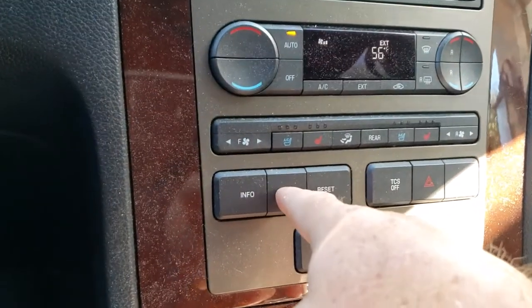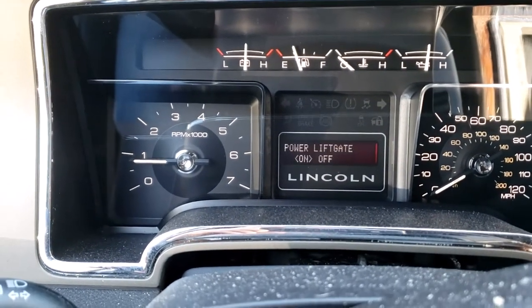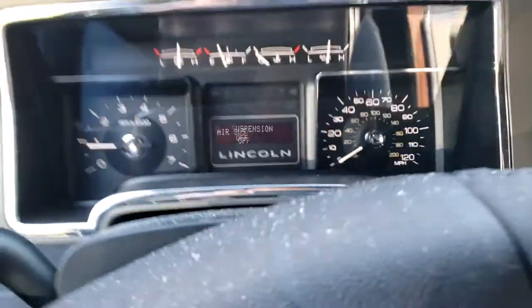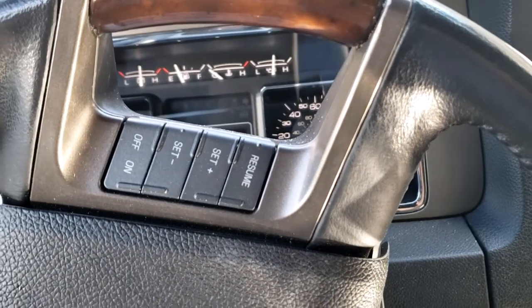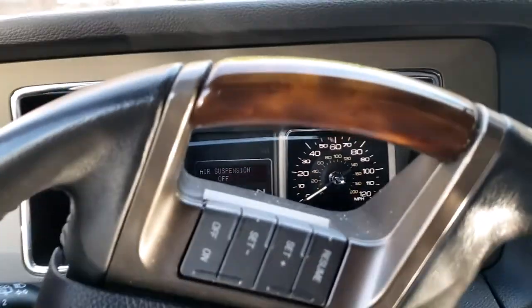My first step is to turn off my air suspension system. I come down to the setup and scroll through pressing the setup button until I get to the screen that says air suspension, hit the reset button, and turn it off. The reason I do that is if I forget and I have the car jacked up and start it for any reason, I'm not going to have my compressor come on and try to level out the car and over-inflate my bags.